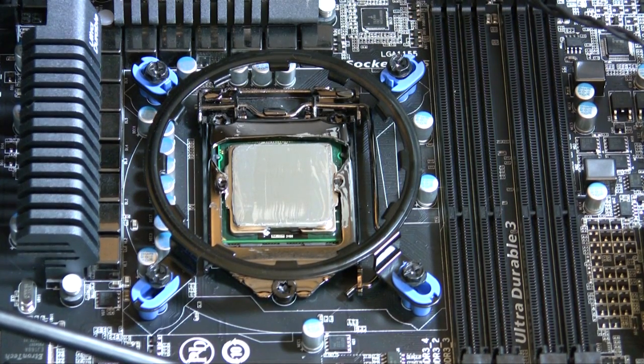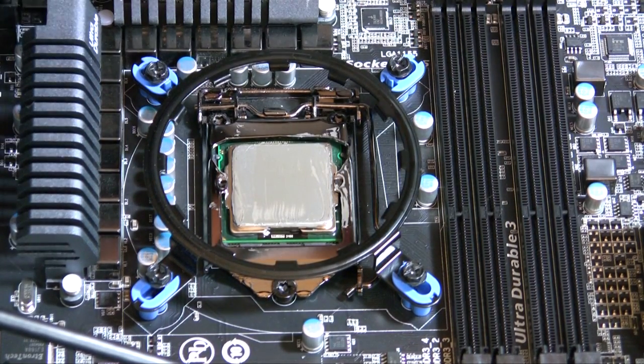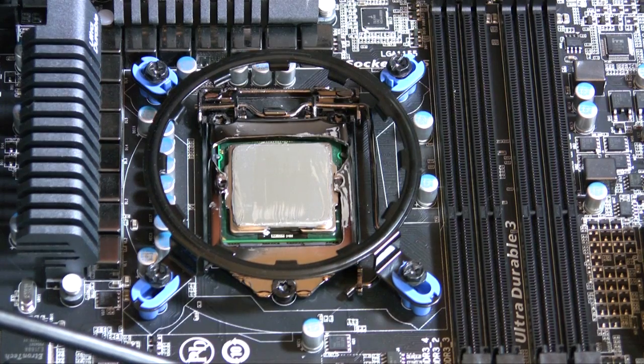Go ahead and attach the CPU cooler back on. Arctic Silver 5 recommends a break-in period of about 200 hours — roughly two weeks of constant use or a month of moderate use. So I'm not going to overclock yet; I'll wait a couple of weeks before overclocking again and then test the temperatures. Check out the description to see what my temperatures are. Thanks for watching — Johnny the Geek out, peace.